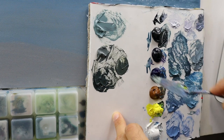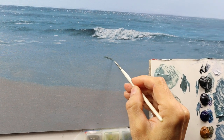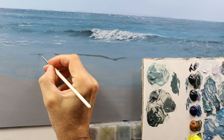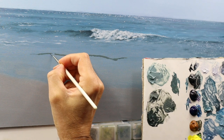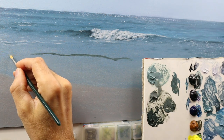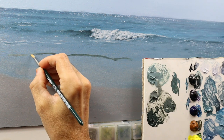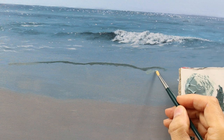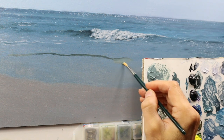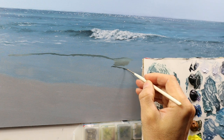Mixing the color for the wave in the foreground and starting to build it up, similar to the wave in the middle ground — it's a bit more of a greenish, a bit more brownish tone. Constantly mixing while going, and adding the parts where the water is very thin. It may not make sense yet, but you'll see a bit later that this will look realistic. It's basically water that has a lot of sunlight going through.